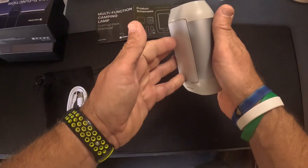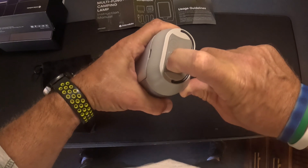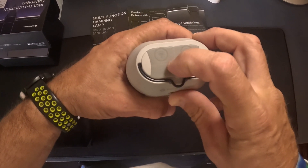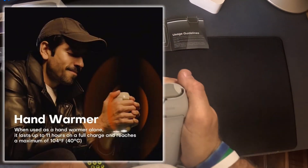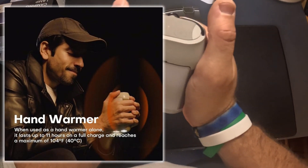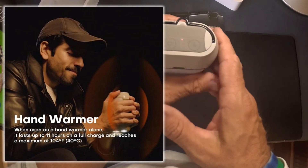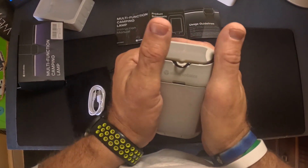You see these sides right here? They're made out of metal. Hold this button down right here — I just had a small red light come on. This is an actual hand warmer. So if you're standing outside and you're wanting to warm your hands or you're using it as a flashlight, I can already feel it heating up. This gets up to 104 degrees for keeping your hands warm.